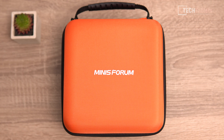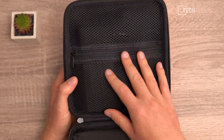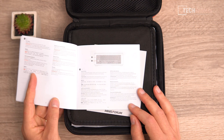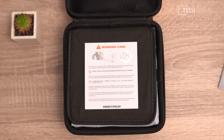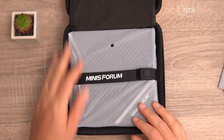The B550 comes in a fabric travel pouch with a zip and carry handle. Opening it up, there's a space at the top for the power supply. We get an instruction manual in various languages, and a warning card telling us not to connect both an ATX power supply and their power supply to the mini PC simultaneously, as there's a risk of short-circuiting and damaging it.